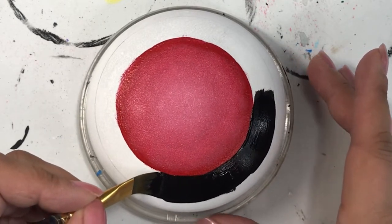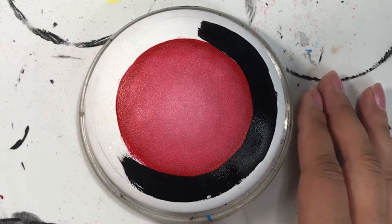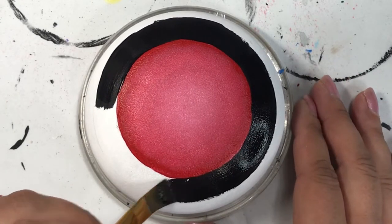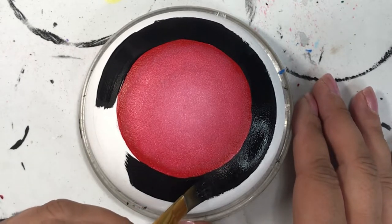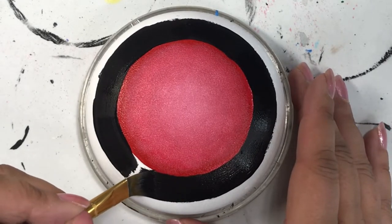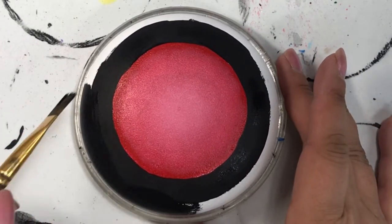You want to work pretty quickly with this because it's acrylic paint and it dries pretty quickly — especially right now in the middle of summer in July, where the paint dries a lot faster than it would in, say, January. So definitely work as quickly as you can. If your paint starts to dry before you're finished, just give it a quick spritz of water and it will make it wet again so you can continue blending.